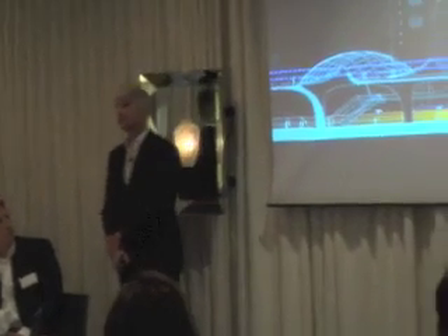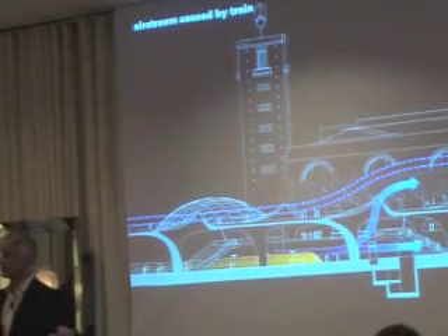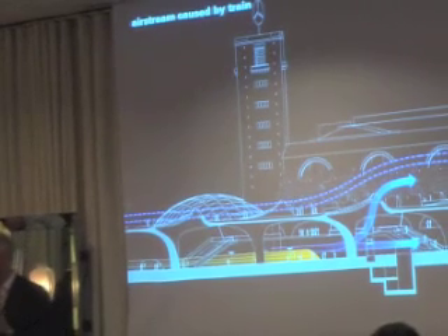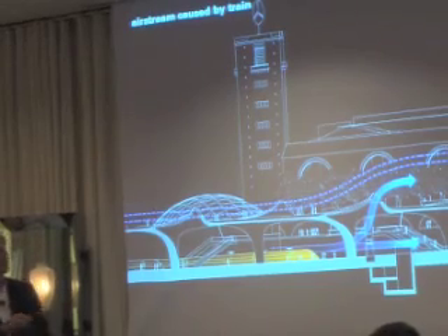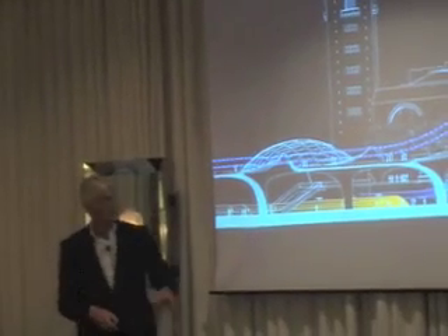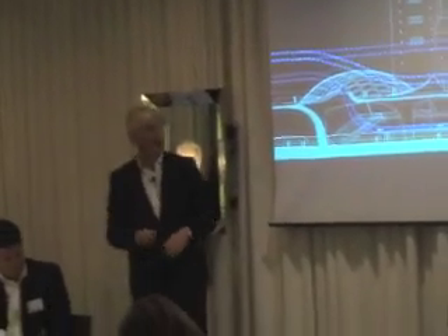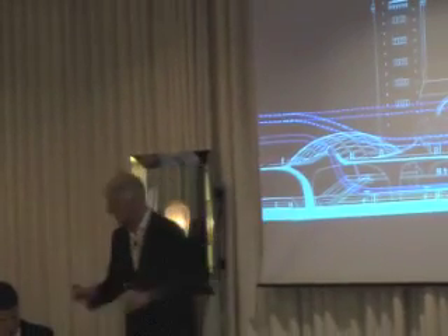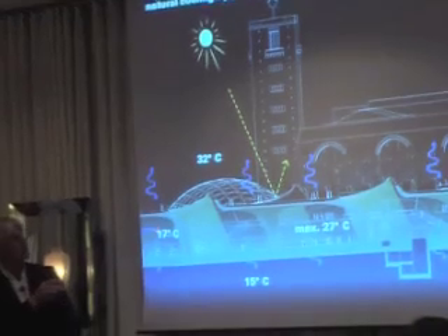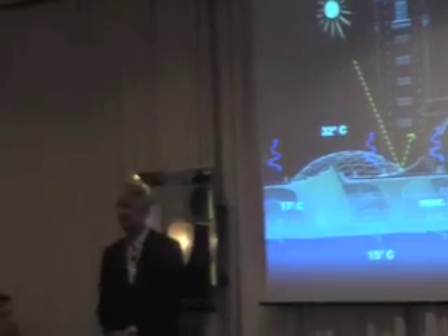The main reason for the sustainability award was that this is a very comfortable station without adding any energy to it. It is a tunnel-related project: the tunnel provides quite constant air temperature — around 14 to 18 degrees. The whole thing slopes five meters over 400 meters, so air naturally moves through the station. Incoming trains push air in and outgoing trains suck it out, creating good air movement, and the mixture of soil temperature, tunnel air, and outside temperature is managed naturally.